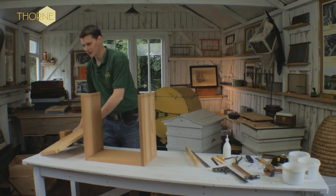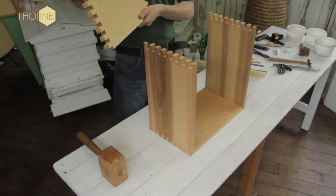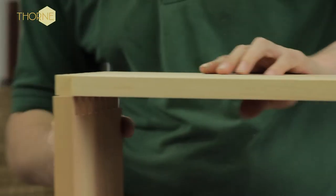Next, you take your final wall with the small notch at the top and place it onto here.